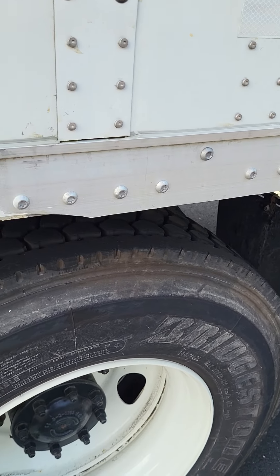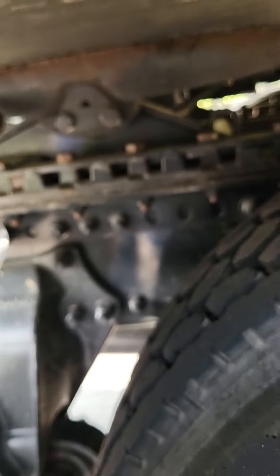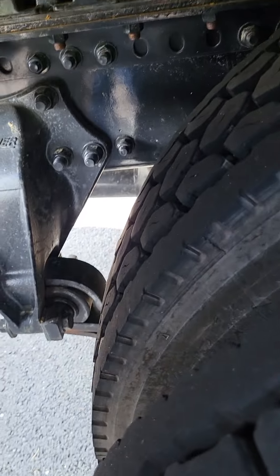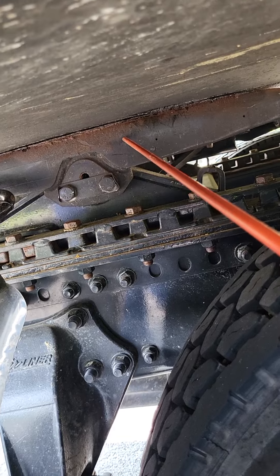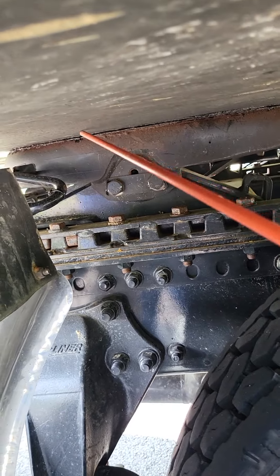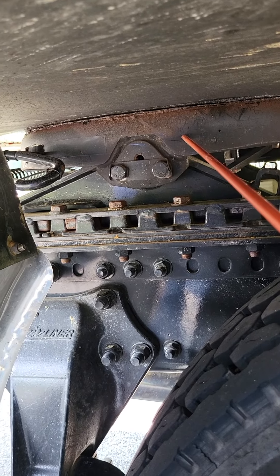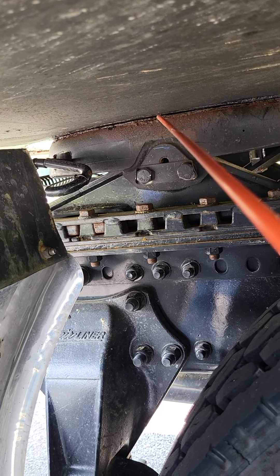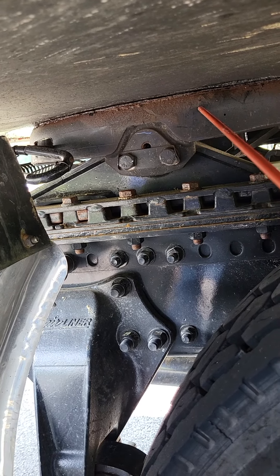Next, we're going to work on the fifth wheel, so we're going to go underneath. This part up here is called the apron, and this part over here is the fifth wheel deck plate. The apron and deck plate both meet together — they're both not bent, broken, or cracked, not missing any nuts, bolts, or screws. There is no daylight between the apron and the deck plate, and the deck plate is properly greased.